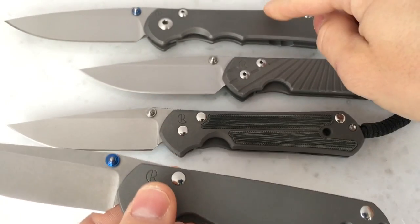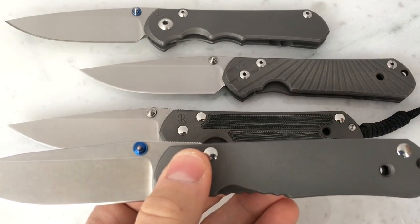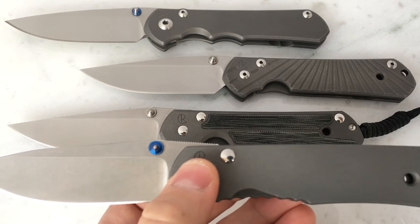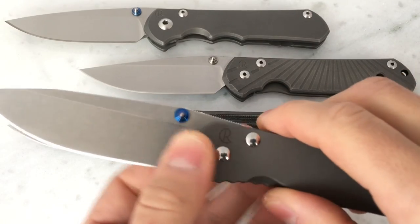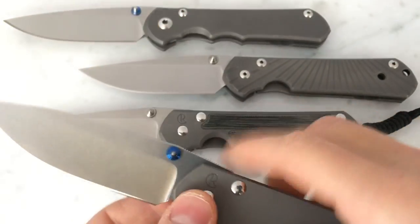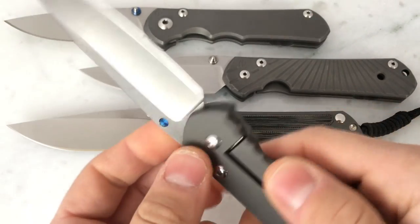The 25 does not have that. It has a more standard pivot where there's no bushing — it just has a couple of washers. And then as you tighten this pivot screw down, it clamps down on the blade, and you can vary how tight or loose the action on the knife is. With the other Sebenzas, you tighten them down on that bushing and you don't have to worry about anything else.